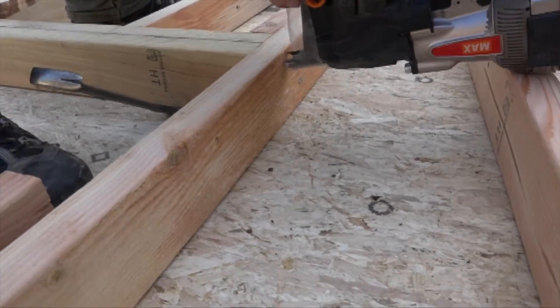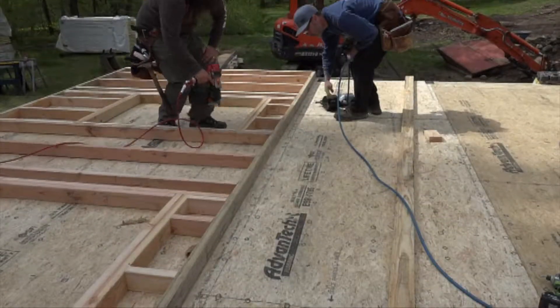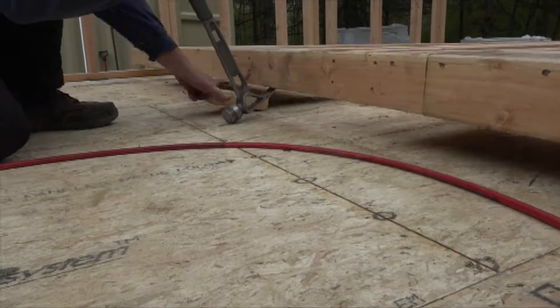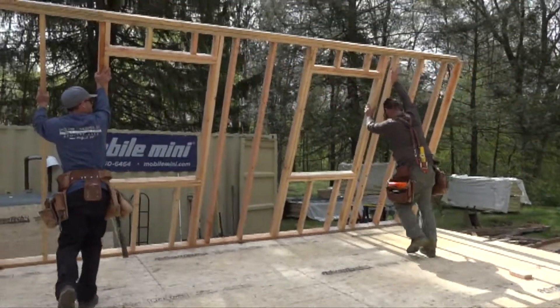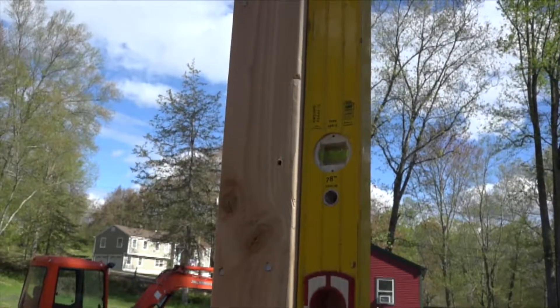The inevitable obstacle this week is that the special order 4-inch sheathing nails required for these thick panels have not been delivered yet. Rather than stand around and wait for FedEx, they decided to stand the walls. If the deck is level, you can plumb the corners and expect the walls to be relatively square right out of the gate.